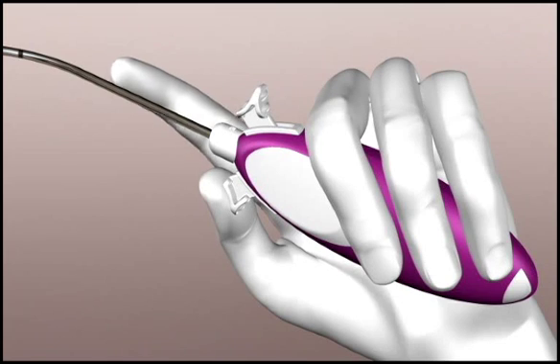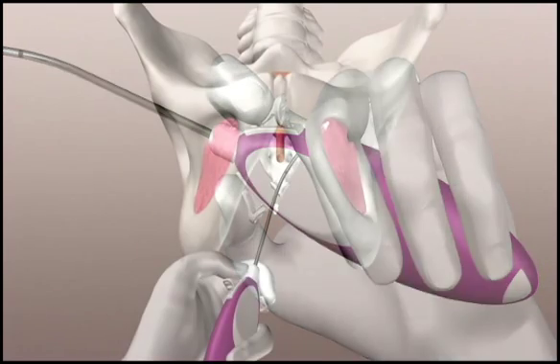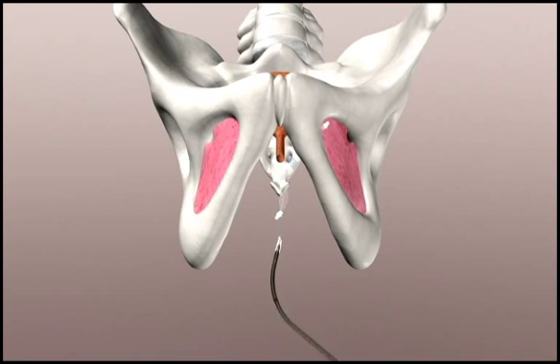To release the sling tip, pull back the slider on the handle using one or two fingers. Keep the slider depressed while removing the needle.